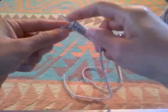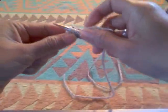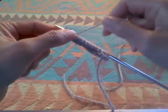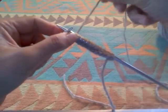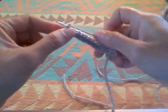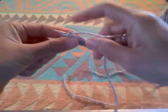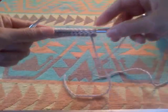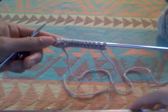I'm going to finish this whole row and then in the next video I can show you how to purl. When you knit, the yarn is always in the back of your work — that's knit. Yarn in the back, and bring the yarn to the front. I hope I'm not confusing you too much. I'll see you in the next video.